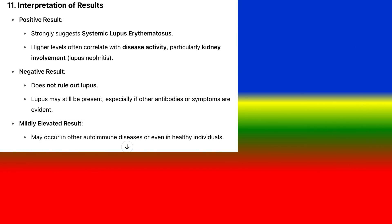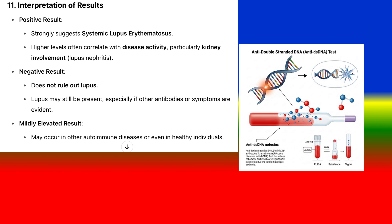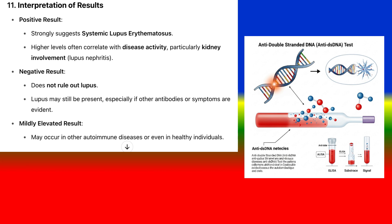Interpretation of results: A positive result strongly suggests systemic lupus erythematosus. Higher levels often correlate with disease activity, particularly kidney involvement, known as lupus nephritis. A negative result does not rule out lupus — lupus may still be present, especially if other antibodies or symptoms are evident. A mildly elevated result may occur in other autoimmune diseases or even in healthy individuals.